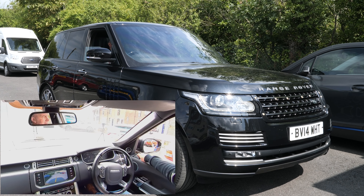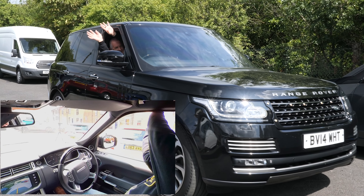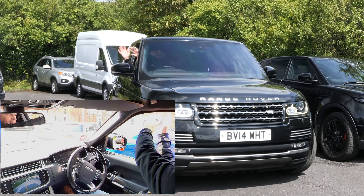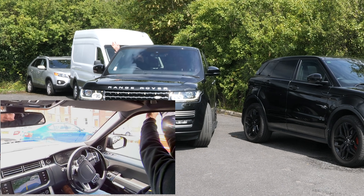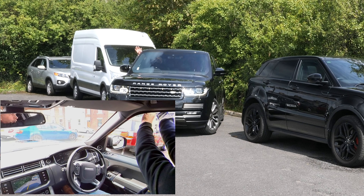Reverse with care. Right, here we go. I'm reversing with care. And I'm not looking! Should have put it out of the roof. I'm just covering the brake.